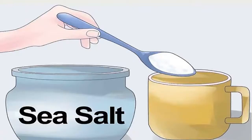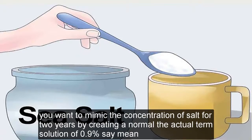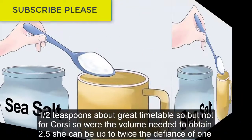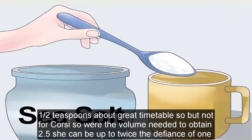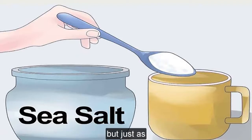Put a half teaspoon — 2.5 g — of salt into a cup. You want to mimic the concentration of salt in tears by creating a normal (the actual term) solution that's 0.9% saline. One half teaspoon is about right for fine table salt, but not for coarse sea salt, where the volume needed to obtain 2.5 g can be up to twice that of fine salt. For kids, stay on the less salty side; for adults, a bit saltier is okay — but just a bit.